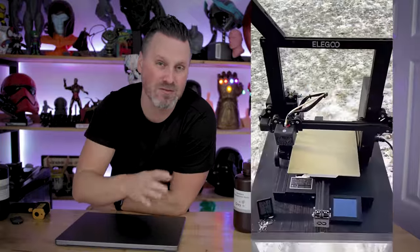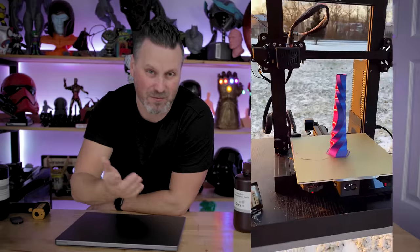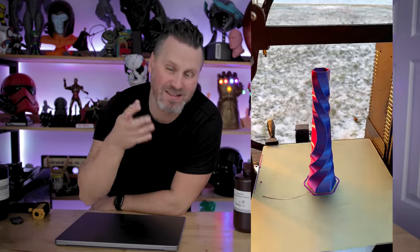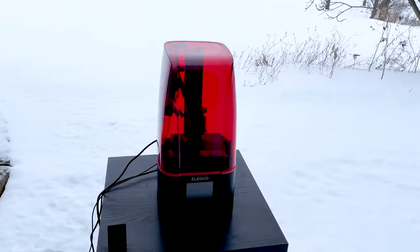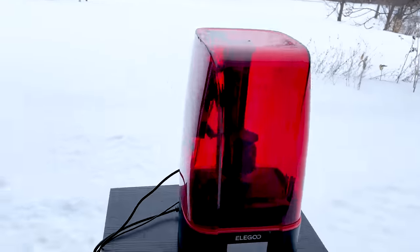Hopefully you saw one of my previous videos where I was using the Elgu Neptune 2 outside and was seeing decent results. With resin 3D printing, anything below like 68 degrees you're running the risk of running into print failures, just because it's too cold for your printer to be operating with the resin.